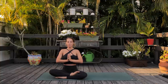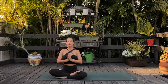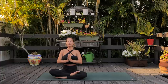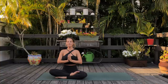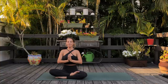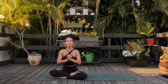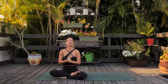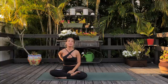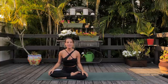Big inhale. OM. You can open your eyes. Thank you so much for joining me in that practice. I really hope you feel good in your body, and super thankful that you got this time on the mat. Thanks for joining me. I'll meet you back here.